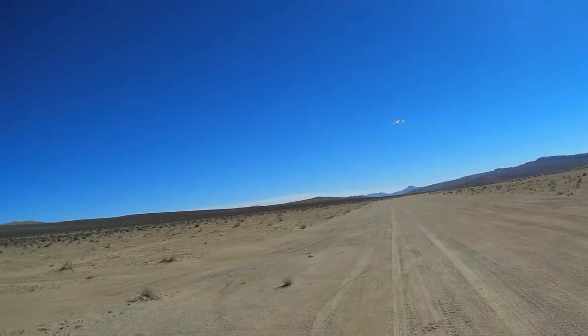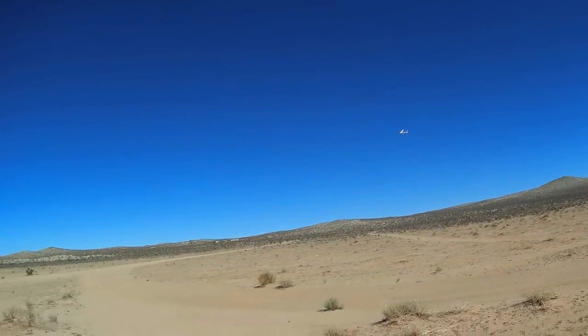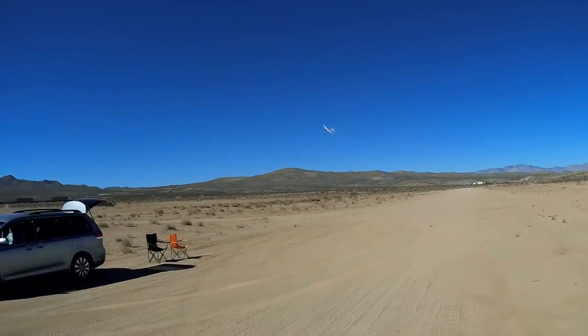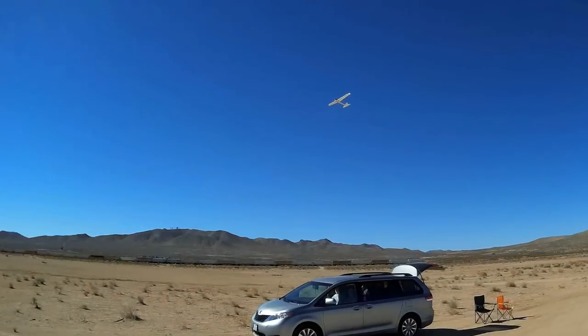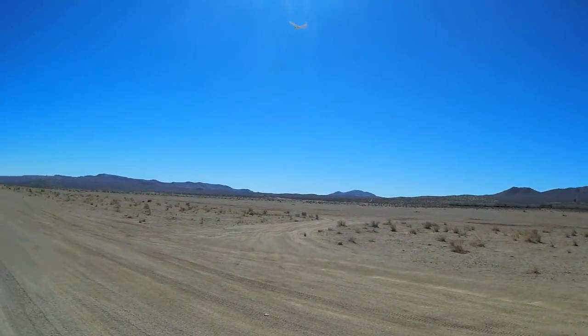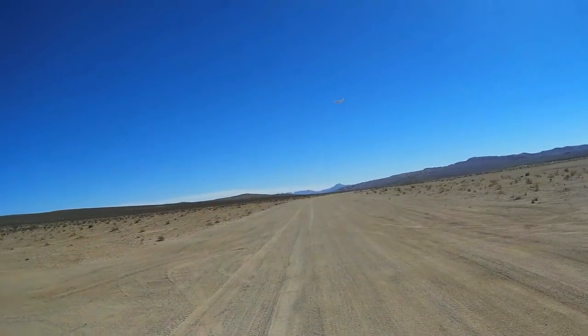Very quiet too. This is an excellent soarer — this would be excellent for slope soaring. But again, not for beginners, because you'll break it. I wonder if I can get any thermals today, although with this wind it's not going to happen.